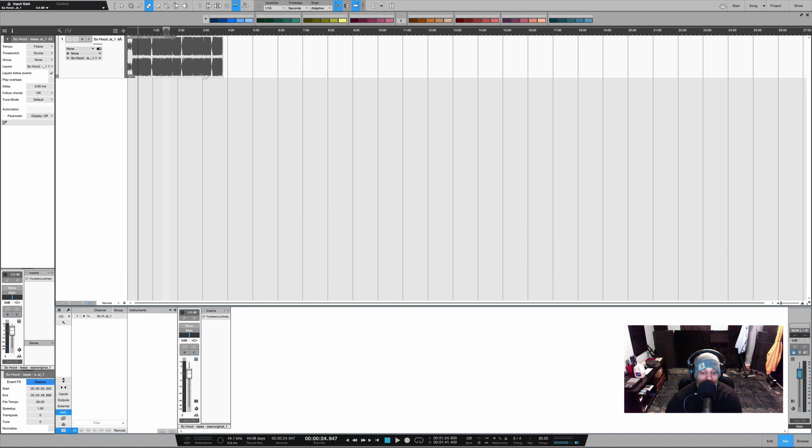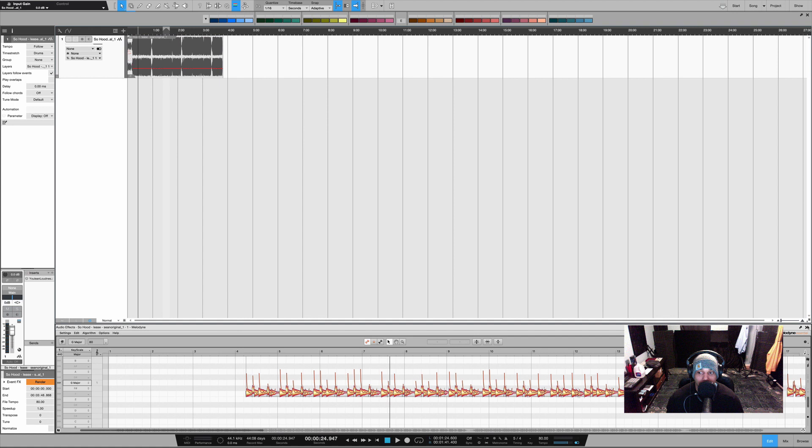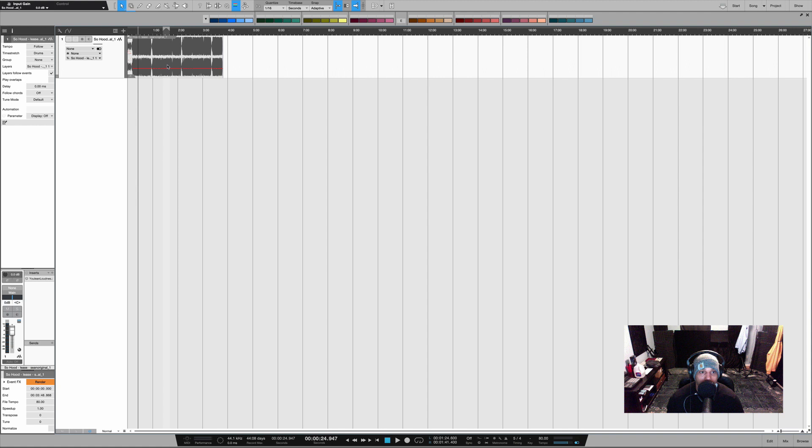With EQ, I do not track with any EQ — I save that for the mixing phase. Now let's go record some vocals. Here we are inside of Studio One. The first thing I do is make sure the tempo of my song is set correctly. I go right to the beat, press Command M to bring up Melodyne, and at the bottom I can see my tempo is 80. Then I click out of Melodyne, confirm my tempo is set to 80, right-click on my beat, and remove Melodyne.